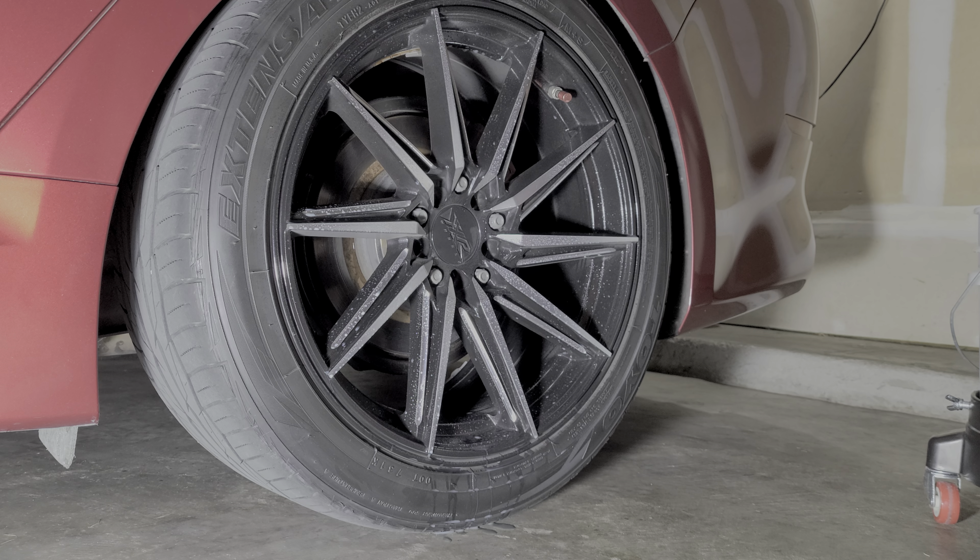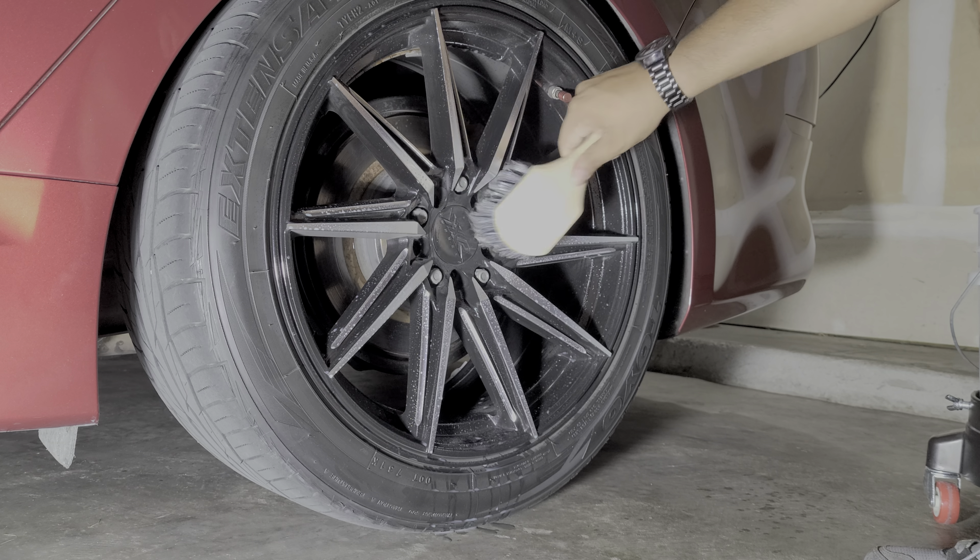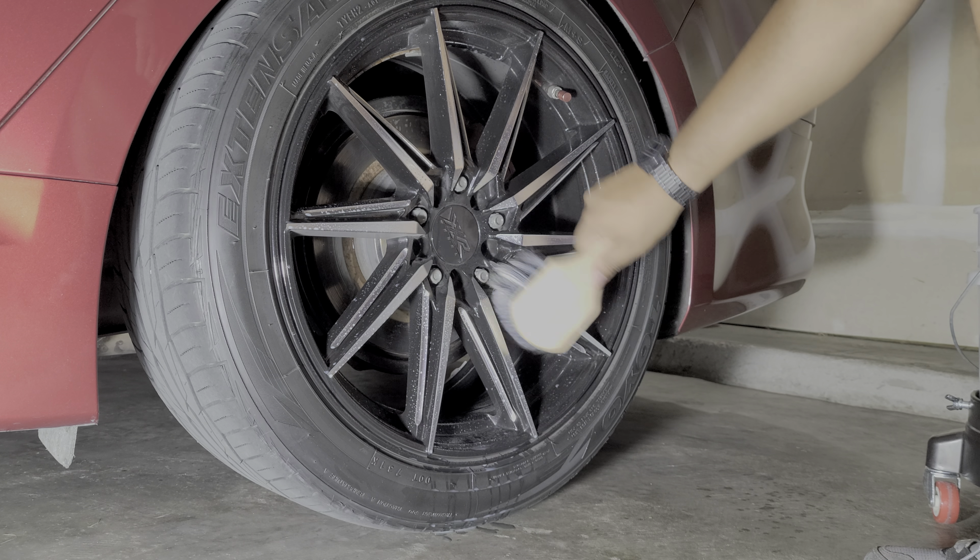Then I dip the brush in the bucket, make sure it's all nice and saturated, and just go over your spokes. My wheels are a little more intricate so they're a bit of work to clean.